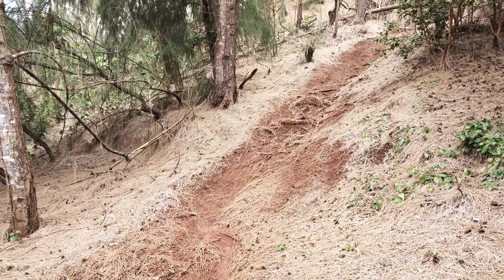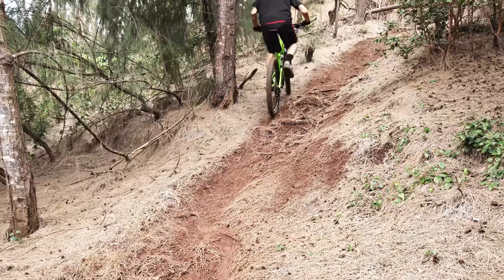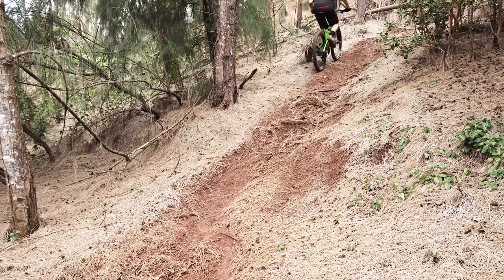Once you feel comfortable, try something a little bit steeper. As you practice on steeper and steeper terrain, your position and balance will improve.